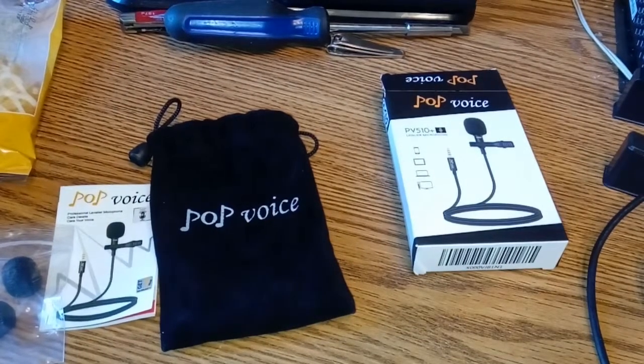We're back — plugging it straight in on the Mobile G3 doesn't work because of the lack of external mic support in the Mobile G3's camera app. So we're back in Open Camera testing this lavalier mic. We're going to tap it a few times and see what kind of audio quality we get — is it clearer, is it better? Let's find out.